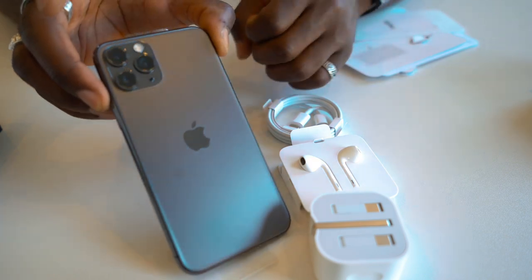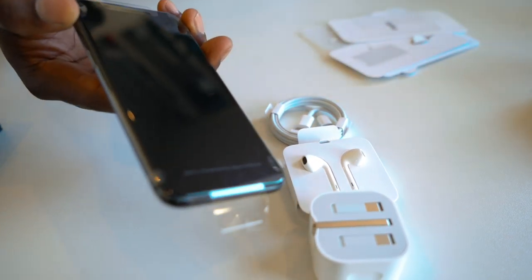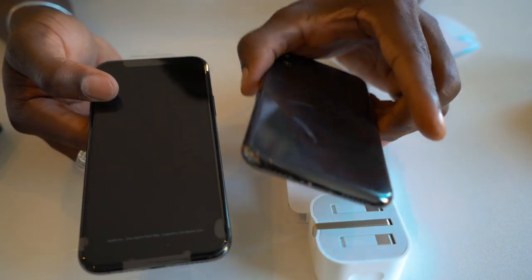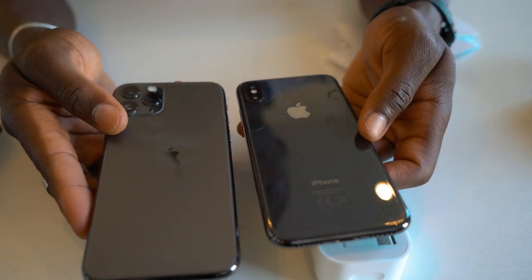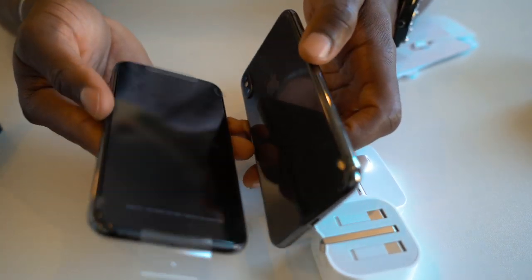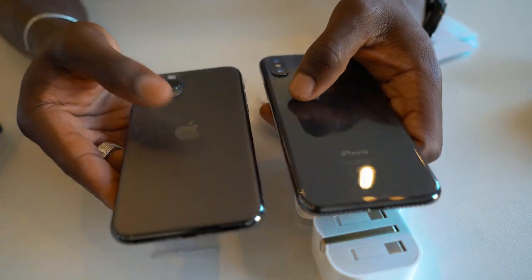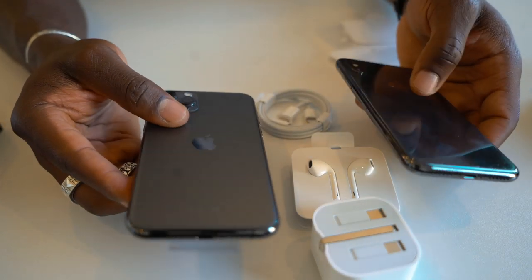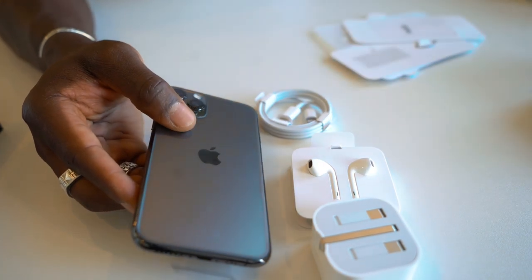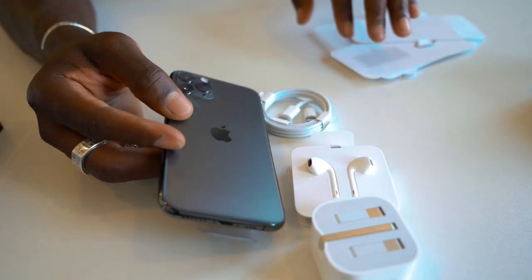Let's go to the phone itself, because this is the main star of the show. You've got that three-lens setup there, and it's very similar in size to the previous iPhone X — my battered iPhone X right here. As you can see, it's slightly thicker and slightly heavier as well. But you also get better battery in this, which is much better. And you lose 3D Touch, something I'd never really used on my iPhone X, so I'm not mad at all.